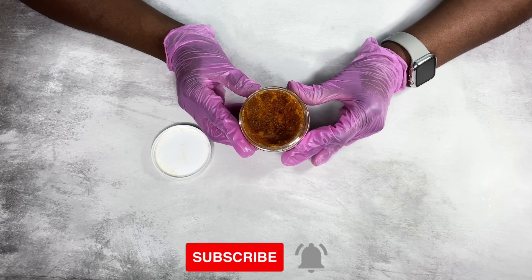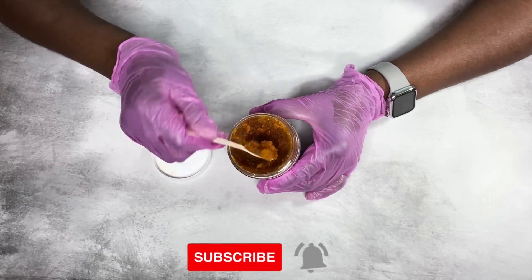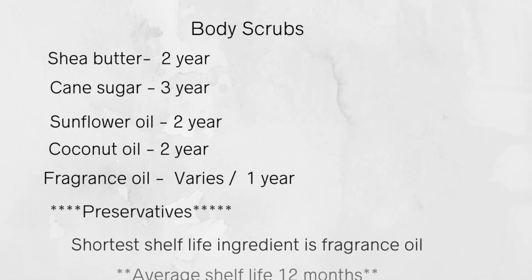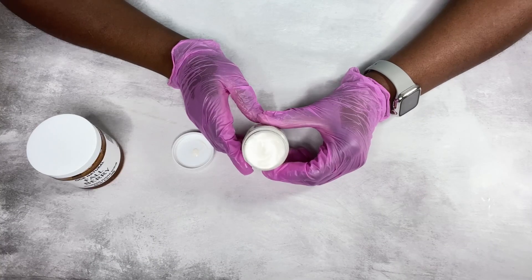For body scrubs, the combination of ingredients you're using will also affect shelf life. I made a sugar scrub with fresh aloe vera gel and it did not last more than two weeks even with preservatives. In this example, cane sugar has the longest shelf life and fragrance oil has the shortest. On average, most body scrubs have a one-year shelf life, but you should include preservatives to protect your product from bacteria, yeast, and mold.